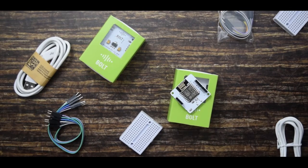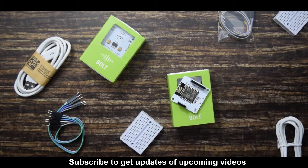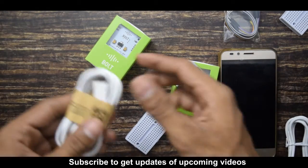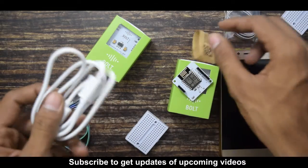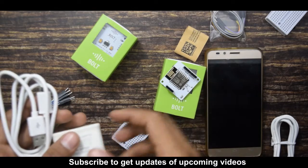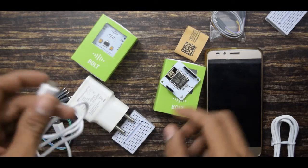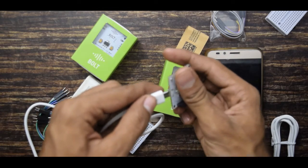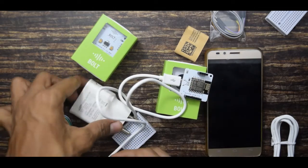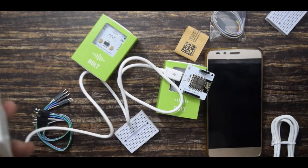Now I will show you how to power the IOT Bold and connect it to your device. To power the IOT Bold you will need a USB cable, which comes with the starter kit. You can use a cell phone adapter or power it through your system. I will be using the cell phone adapter. Connect the USB cable to your IOT Bold and then connect it to your adapter or system.